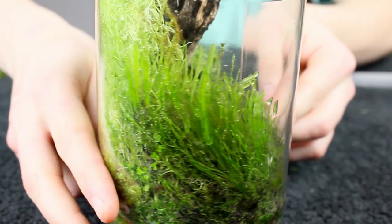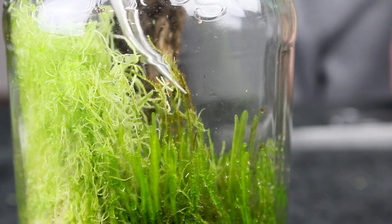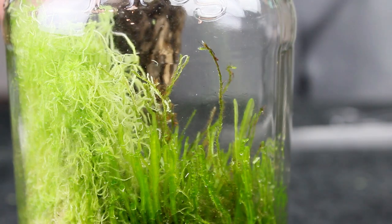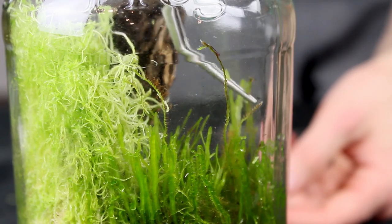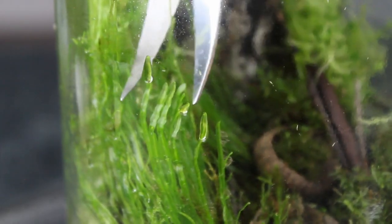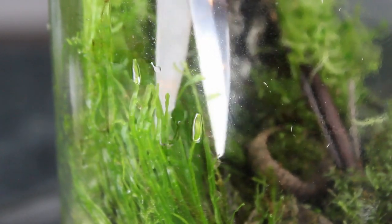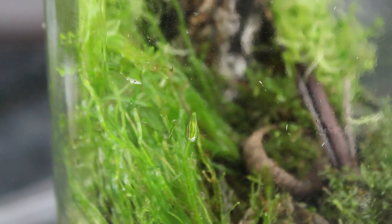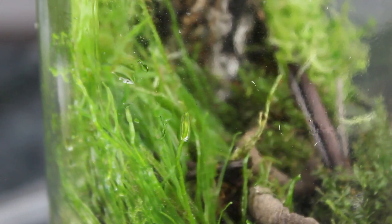The last section that I have to address is the other background plant, which is the silverwort. It's growing in really well and is probably my favorite plant in the entire terrarium. However, there were a few rogue pieces of moss growing among it that needed to be removed. From there, I slightly trimmed and thinned out the liverwort. Like the other plants, I did this to hone in on my desired look for this terrarium. Doing so also stimulates new growth, so it's never a bad idea to give a proper trim.